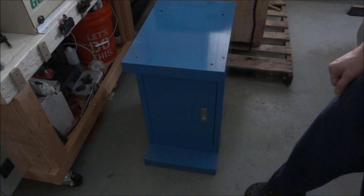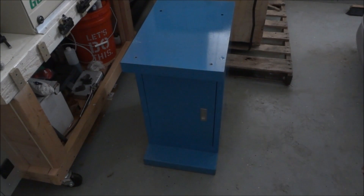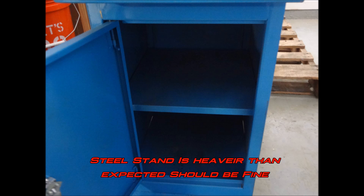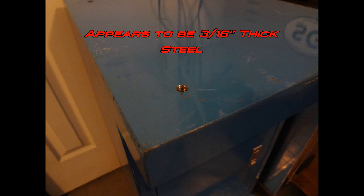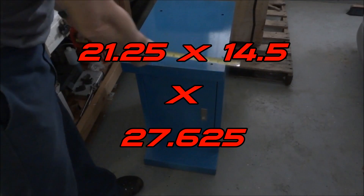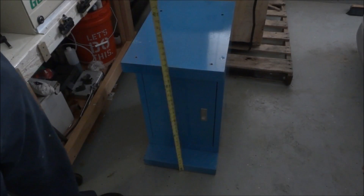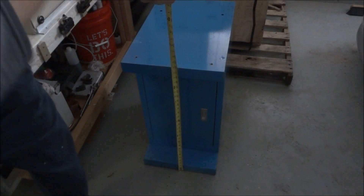Let me get this out of the way and we'll try to uncrate the mill. If anybody's curious, let's get some dimensions. We're 21 and a quarter this way by 14 and a half this way, and it looks like we're about 27 and 5/8 inches tall.